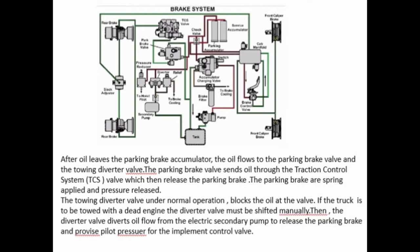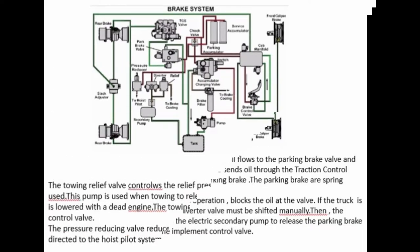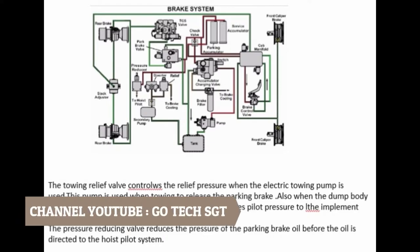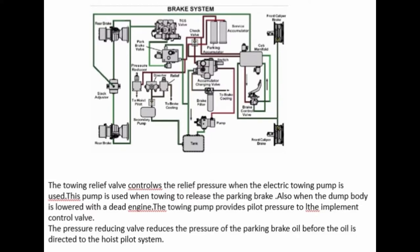The towing diverter valve under normal operation blocks the oil at the valve. If the truck is to be towed with a dead engine, the diverter valve must be shifted manually. The diverter valve then diverts oil flow from the electric secondary pump to release the parking brake, and provides pilot pressure for the implement control valve. The towing relief valve controls the relief pressure when the electric towing pump is used. This pump is used when towing to release the parking brake. Also, when the dump body is lowered with a dead engine, the towing pump provides pilot pressure to the implement control valve.